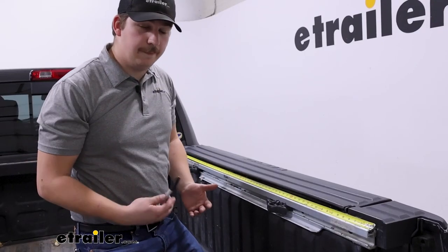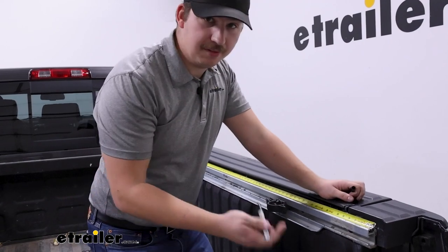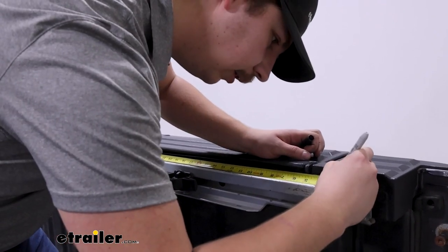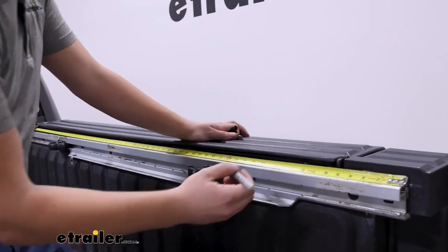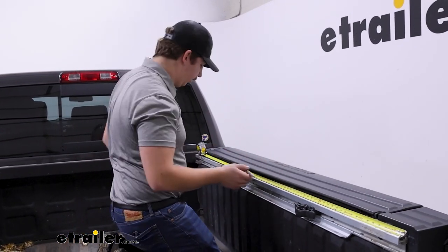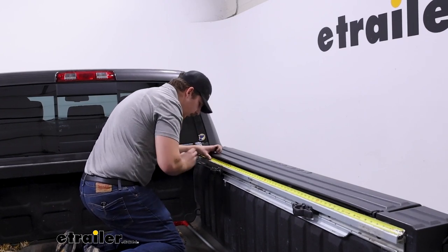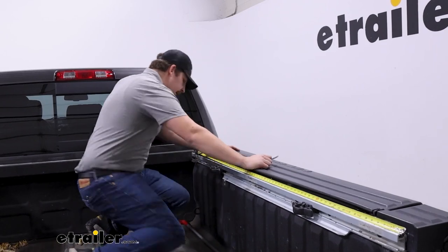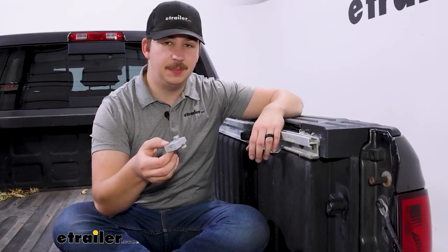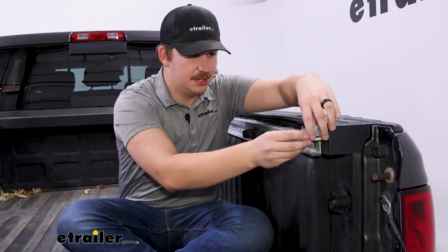In the bed we need to get things ready for the tonneau cover. I've got our track system laid out and a tape measure on top. We want to make markings on the top to indicate where our blocks are going to go. The first mark is at two and five-eighths inches, the second at 24 and three-eighths inches, and the third at 58 and three-sixteenths inches. That measurement may vary depending on your bed length, but you can find those in the instructions. Once we've got those markings, we can assemble the blocks and slide them into the track.